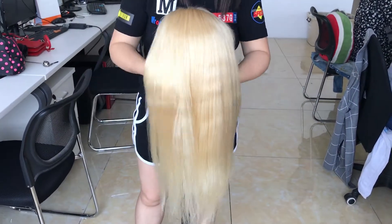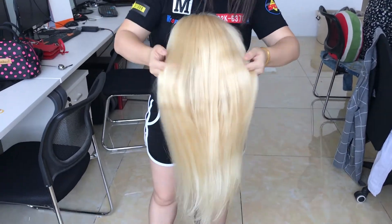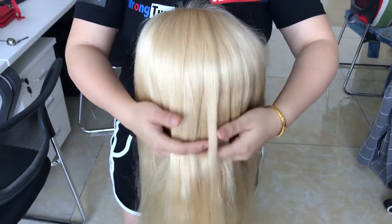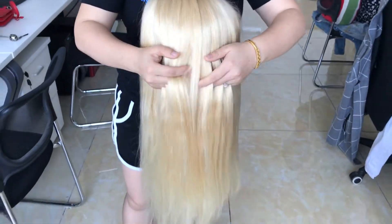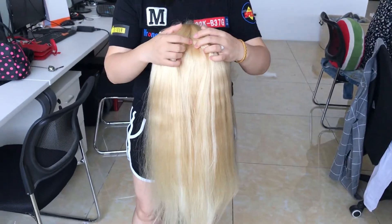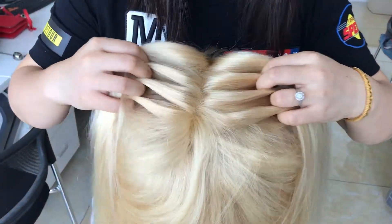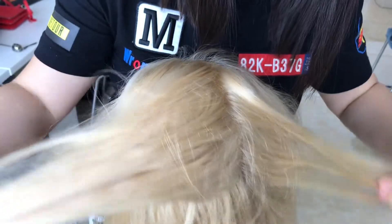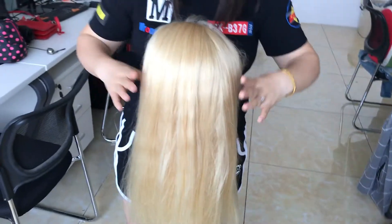So now let's see this wig. You know, when you buy a wig, I don't know how you judge whether it is thick or not. But from a manufacturer, this is what we call thick. There is a lot of hair — this is what we call thick. Really thick. The whole head is thick.